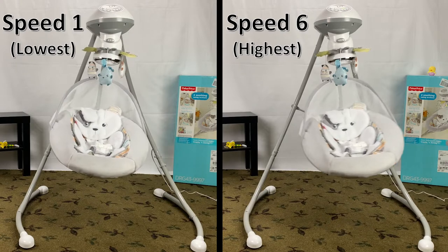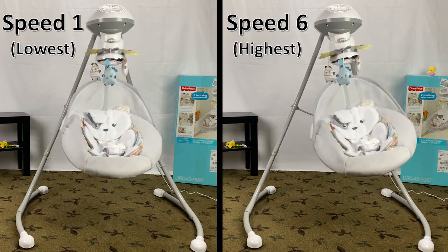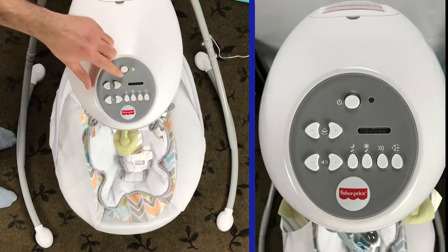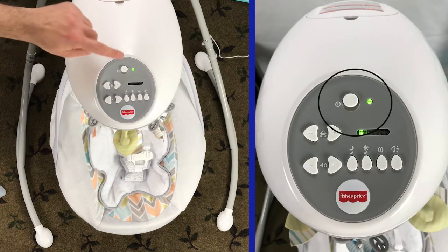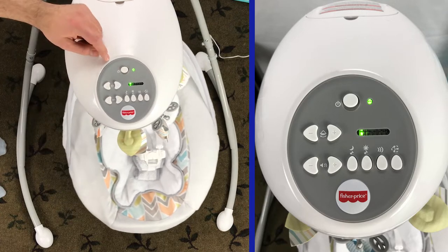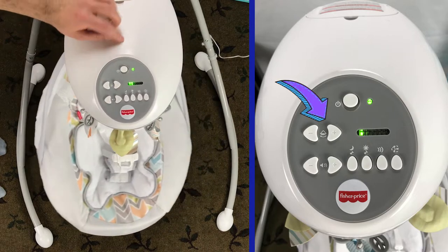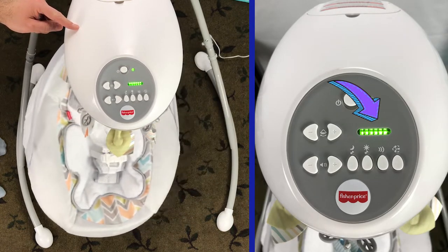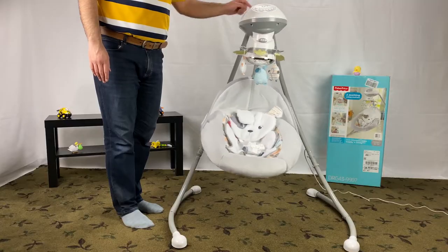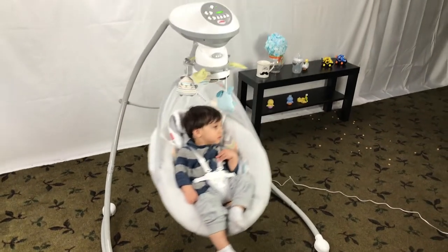This swing has a six-speed setting. This is the control panel on top of the swing — this is the power button, flip it and the light shows that it is on. These two buttons control the swing speed; the one on the right increases the speed, and this indicator shows the current speed.